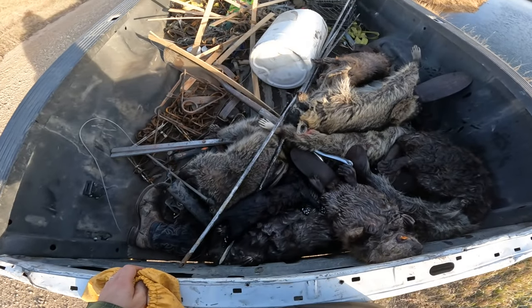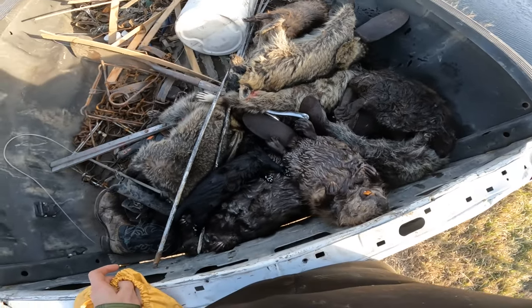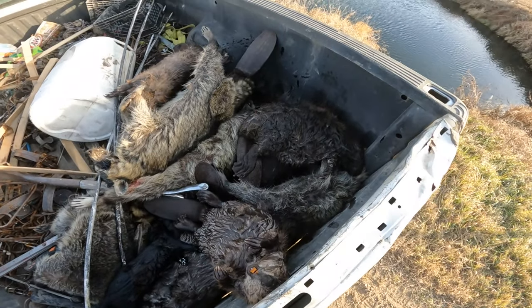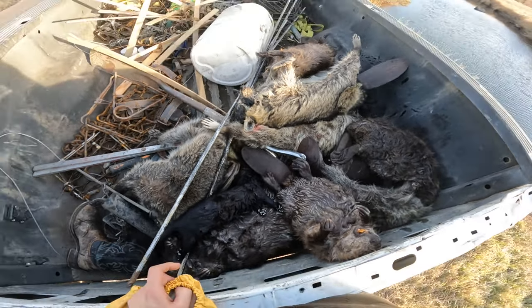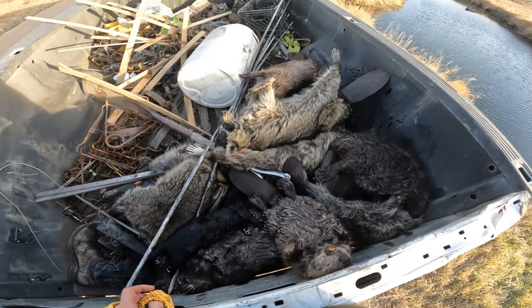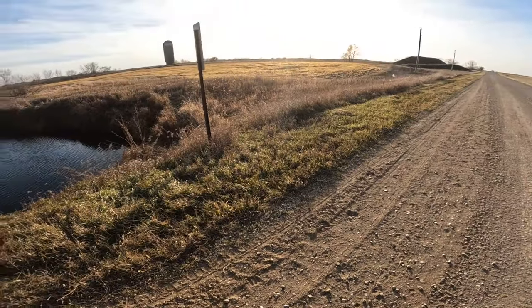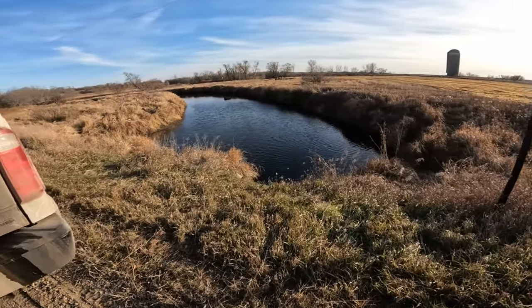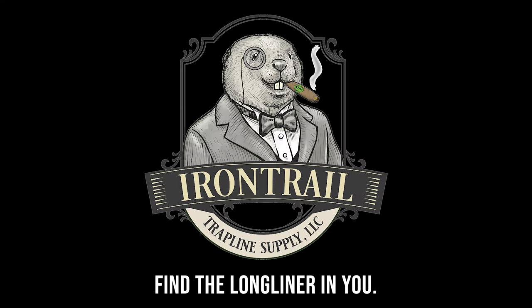It's kind of a mess, but here's the back of the truck. Looks like we got four coon for sure, a mink, and one, two, three, four, five, six, seven beaver. Yeah, seven beaver. So pretty good day — we really didn't have that many traps out. Just a short little line, but collected some fur. So pretty good.